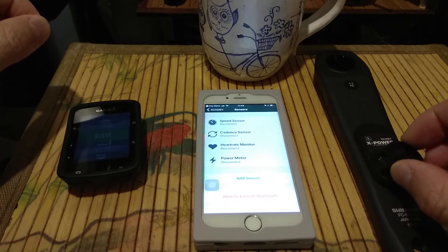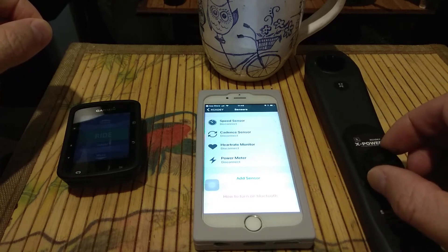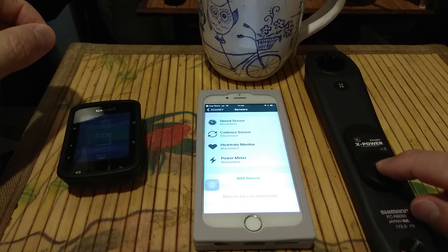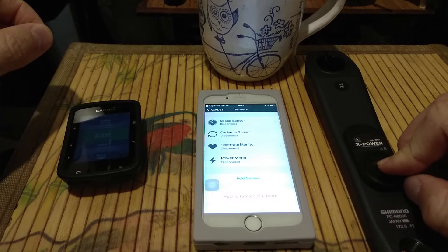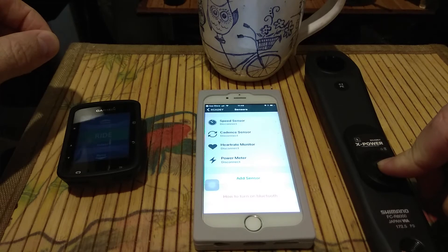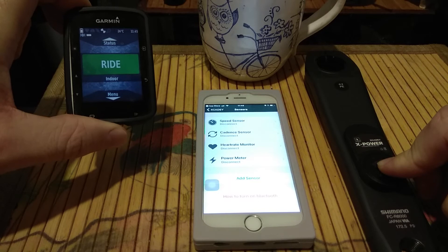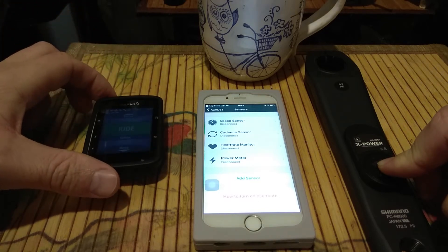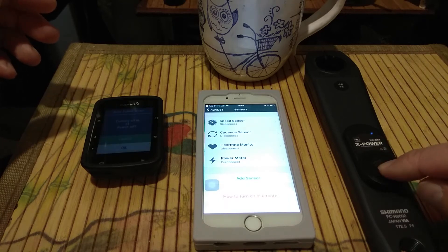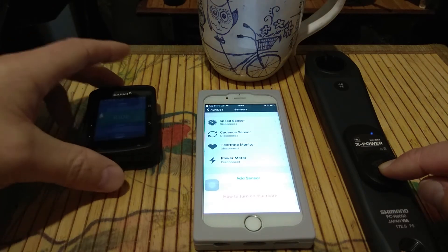You have to count until 2. We put the battery cover on. You see, it's in ANT+ mode — the power meter is found on my Garmin. Now we take it off again: one, two — and now I'm in Bluetooth mode.